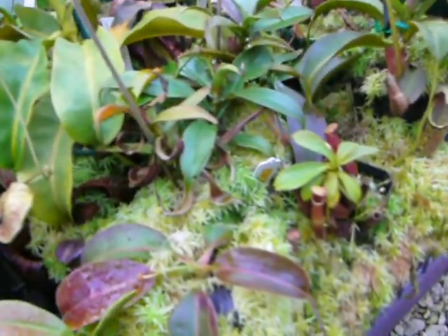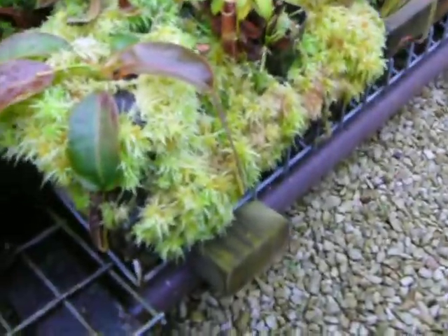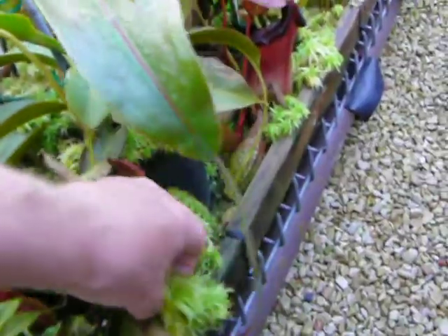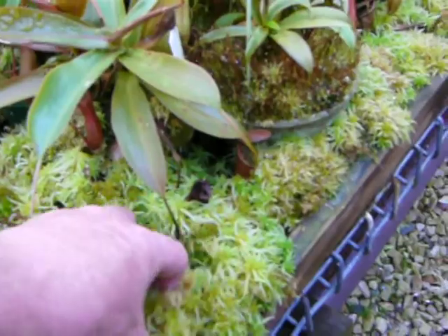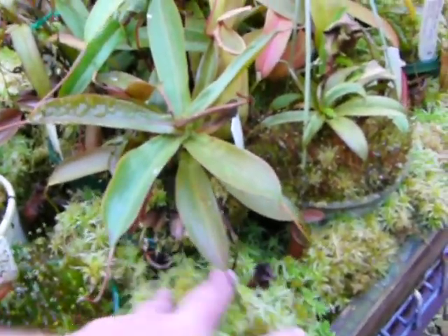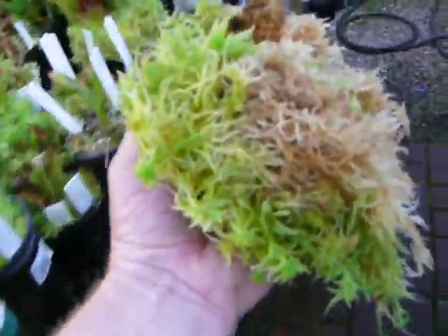So that'll give you some idea of growing sphagnum moss. You've got to have quality water — you must have quality water, not too much heat, good misting, and a good fertilization program. And you too can grow sphagnum like this. These are just sitting on trays here.